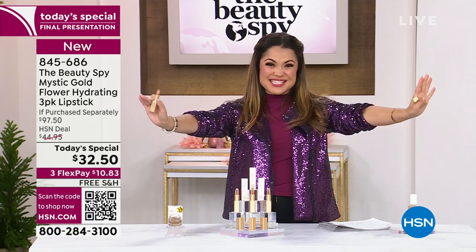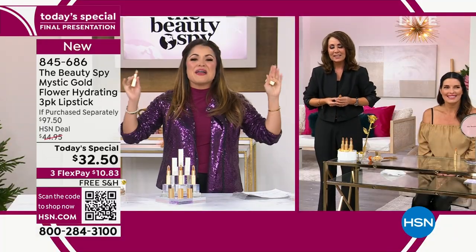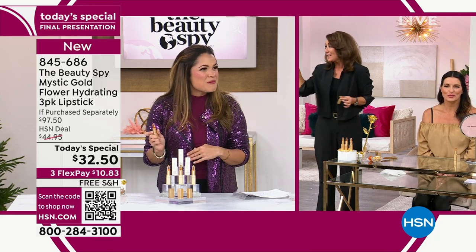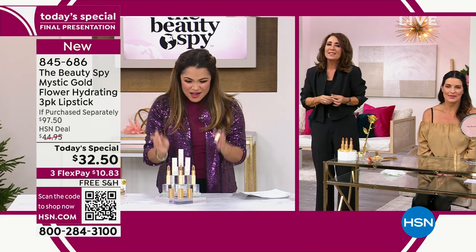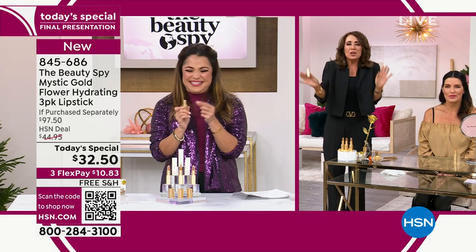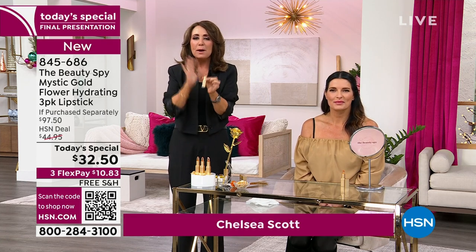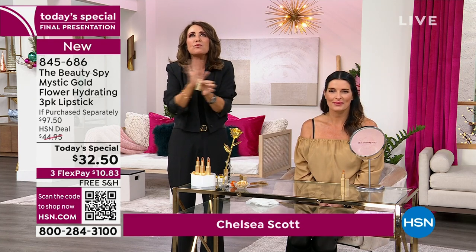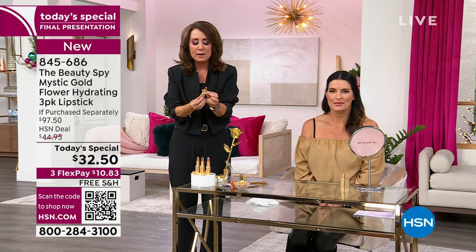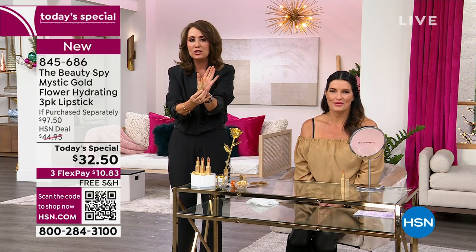We're off to the races. Chelsea Scott is here — she travels the globe to bring you the best in beauty. Chelsea, fresh back from your trip to South Korea with a K-beauty awesome product. Welcome, my friend. You look gorgeous. I can't wait to get my jacket at midnight. You guys, I'm thrilled at the response today because you really get it — you're a beauty junkie just like me. You got to try the coolest, the latest, and the greatest. And this is the Mystic Shimmer Gold.